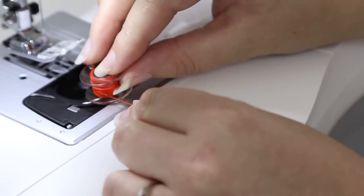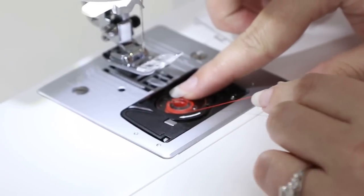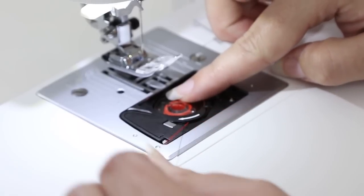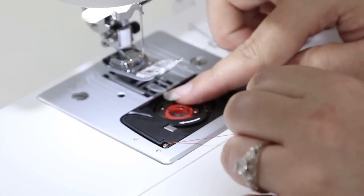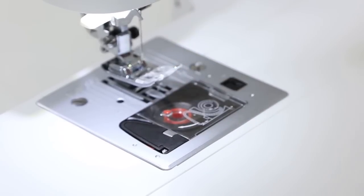Put your bobbin into the bobbin case and lightly place your finger on top. Bring the thread under the black piece and follow the arrow up, around, back down, and trim the thread. Now put the clear view cover back on and we're ready to thread the top of the machine.